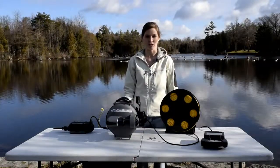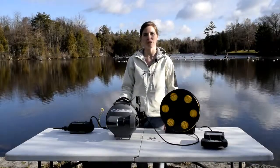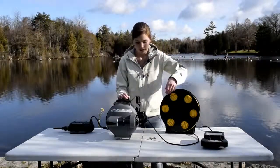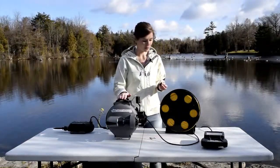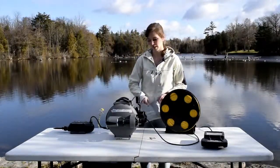Hi there, this is Amanda Coolis from Deep Trekker, and today I'm going to go over how to put your grabber arm on to your DT G2 Worker Model ROV. Once you've completed your dive and you want to put that grabber arm back on, take off the port plug that you put on to ensure that no water would get in while you were diving without your grabber arm. Set that aside — maybe put it back in your Deep Trekker pouch so you don't lose it.